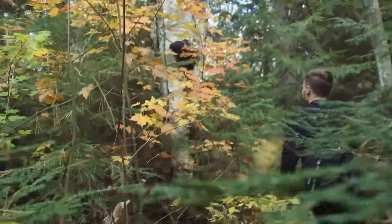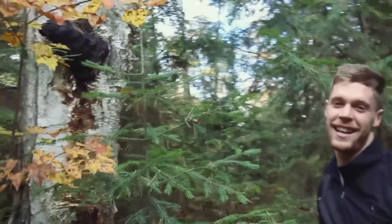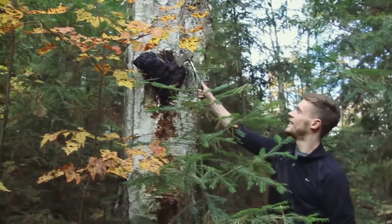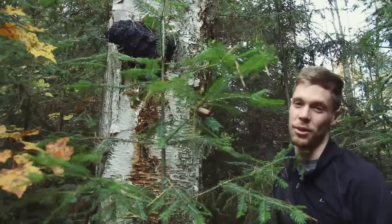Come on through. Yeah, that's right. We call this El Grande. See that? Now that is chaga. See how it's black and just pokes right out of the tree? This one's at least 20 years old the way it looks.